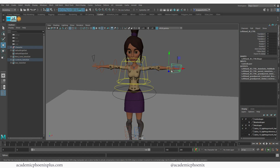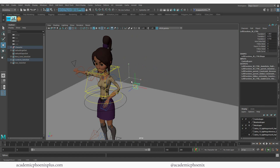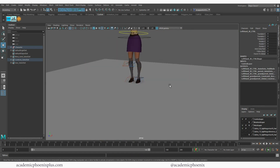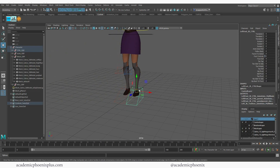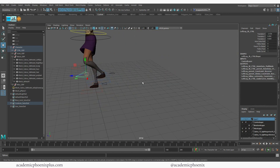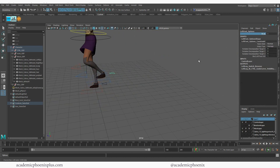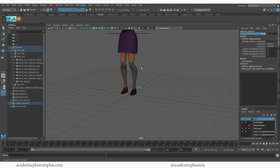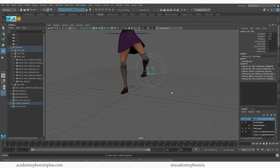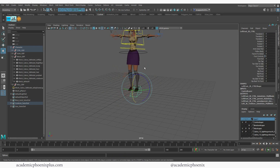Now we're in IK mode and I can move the arms around in IK. You can move the legs around too — they're in IK mode as well. And then you can always switch them to FK, which is nice. So if she's swimming or swinging on a swing or something, she can use FK instead of IK. So yeah, there you go — a really fast way of rigging.